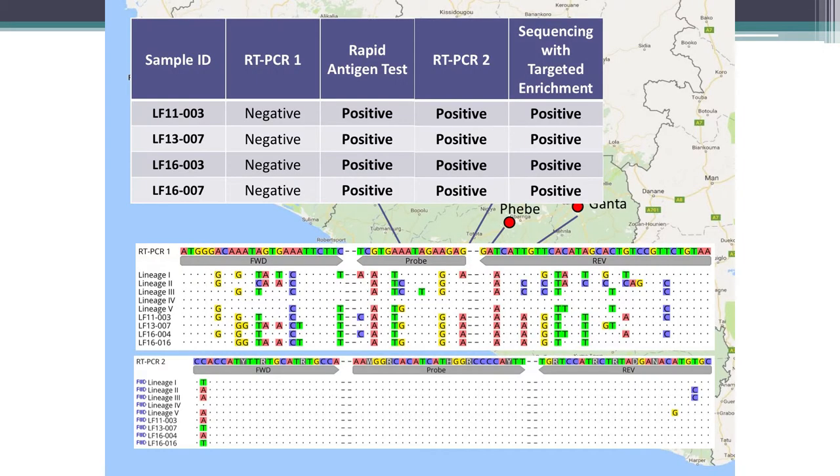In 2016, the main hospitals in Liberia's LASA belt in the northeastern region would send samples to the National Reference Lab, which forwarded them to Kenema in Sierra Leone. However, in 2016, Sierra Leone stopped accepting samples during the Ebola outbreak, leaving Liberia with no way to diagnose LASA cases. This was critical because LASA is treatable with ribavirin — if identified early enough, patient outcomes are quite good. This situation prompted the Ministry of Health to bring in local diagnostic capability.